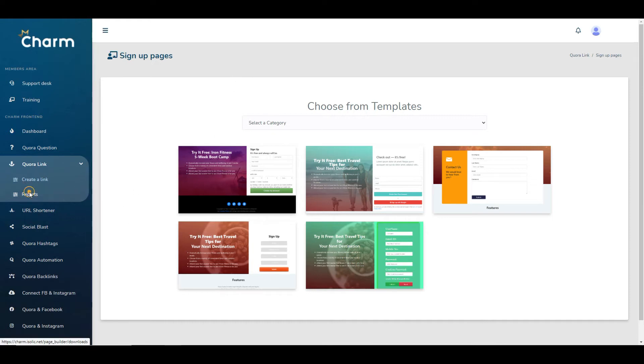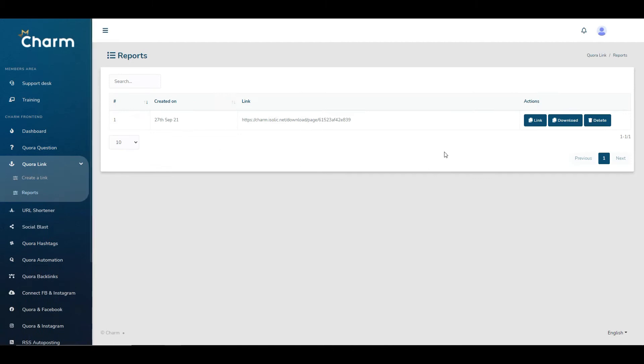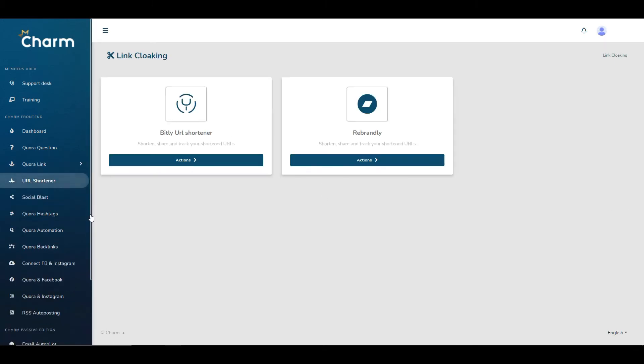You also have a URL shortener, which allows you to shorten your URLs once you've created your links or landing pages — making them look a bit better, perhaps adding a keyword you recognise. However, these shorteners are freely available anyway; you can just go to Bitly or Rebrandly to get the same functionality without paying for this product.